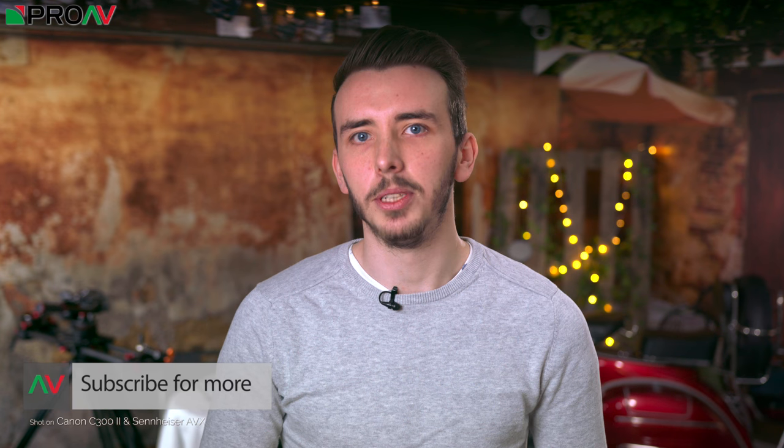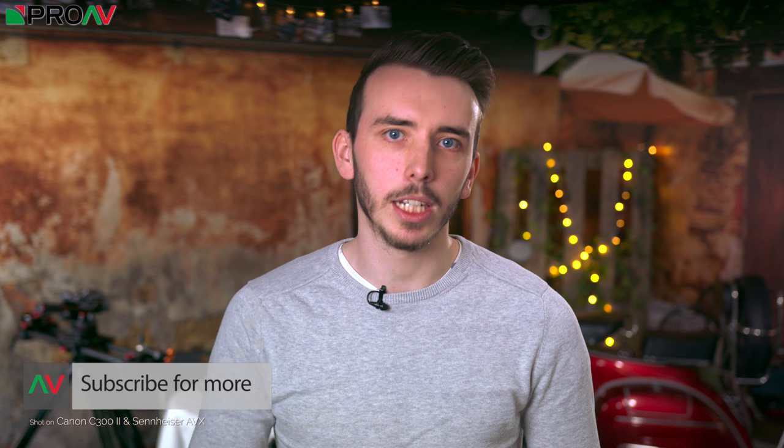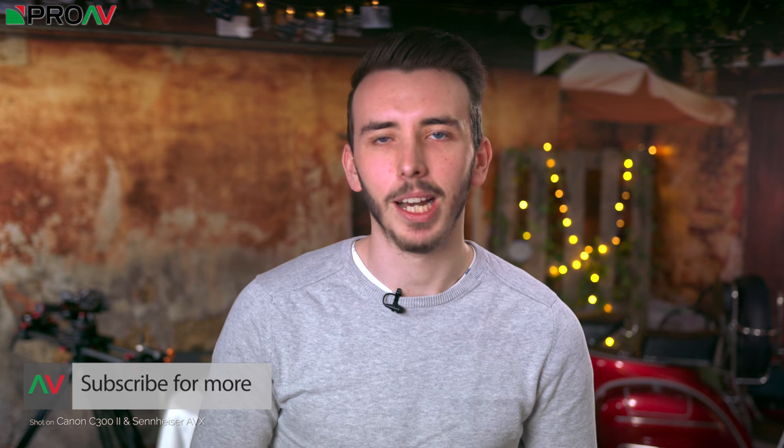So what do you think of E-Image's camera bags? Let me know in the comment section down below. Thanks for watching and I'll see you in the next video.